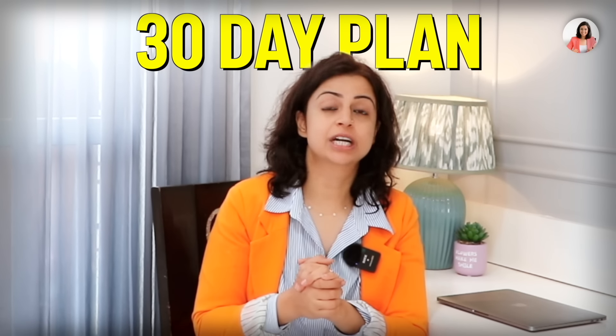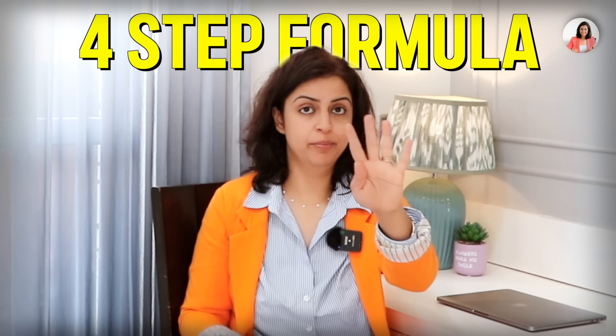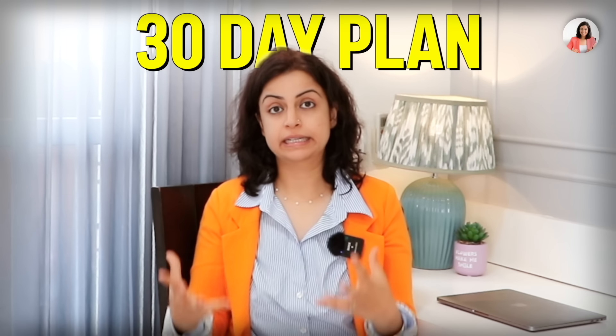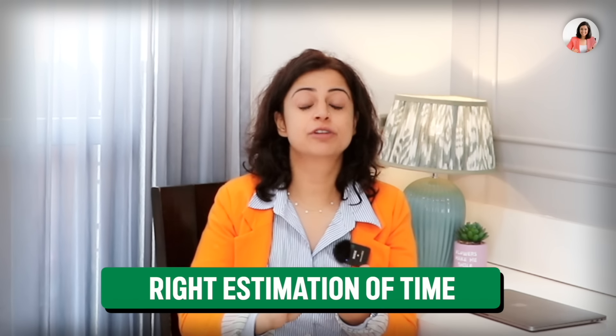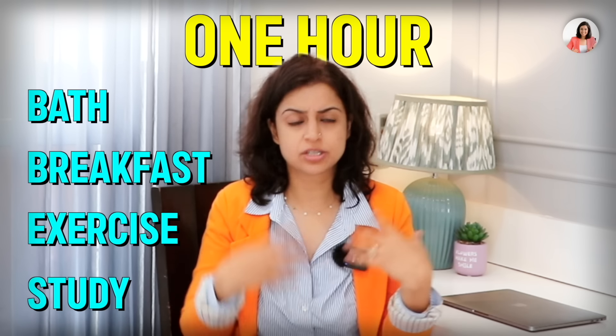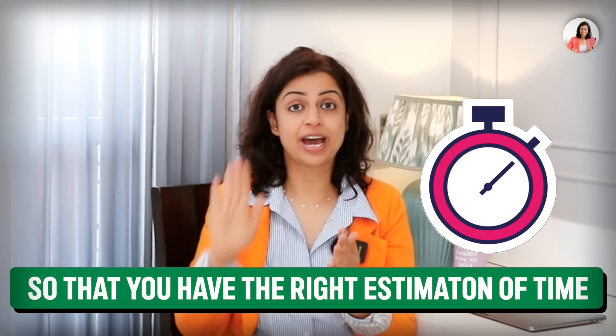This is our 30-day plan. Now let's see how we will execute it with a four-step formula. Step one is timing everything that you do. Before working your 30-day plan, you need to know how much time everything actually takes — morning routine, meals, study, social media. If we don't have the right estimation of time, our schedule will go wrong. For example, if you think breakfast, exercise, and study will take one hour but it actually takes two, you won't realize where your time went. Time everything to get the right estimate.